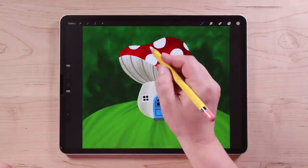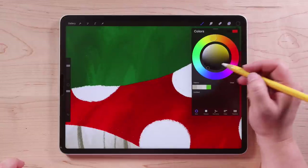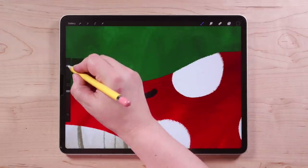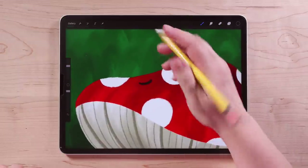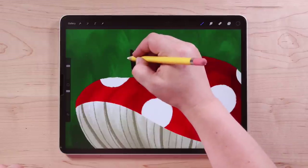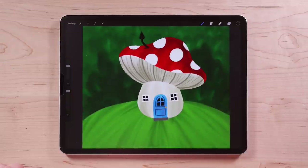Another little detail I think would be cute is maybe a little chimney up here. I'll zoom in there, go back to my layer with the windows, choose black and go back to Colored Pencil with a slightly smaller brush size. I'm just going to draw a little curved line there, then a line that comes out at an angle and goes straight up like that, then add a little triangle to the top — like the top of my little stovepipe chimney. Super cute.